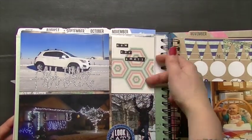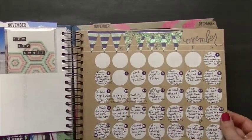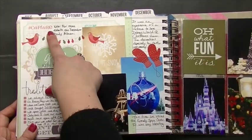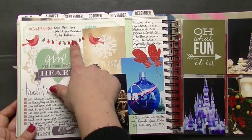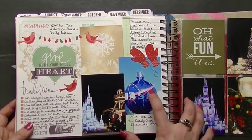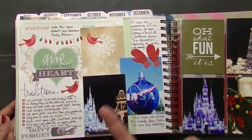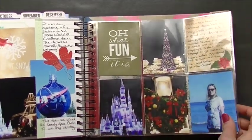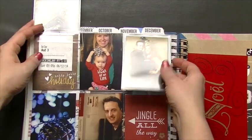Another 3x4 flip flap. Our house all decorated up for Christmas. This is November and then December. For December, I put a little note that for more detail, see the December Daily album because I did do a December Daily album this year — so I didn't put as much into this month as I probably would have otherwise. I did print off some pictures from our trip, and more 3x4 flip flaps.